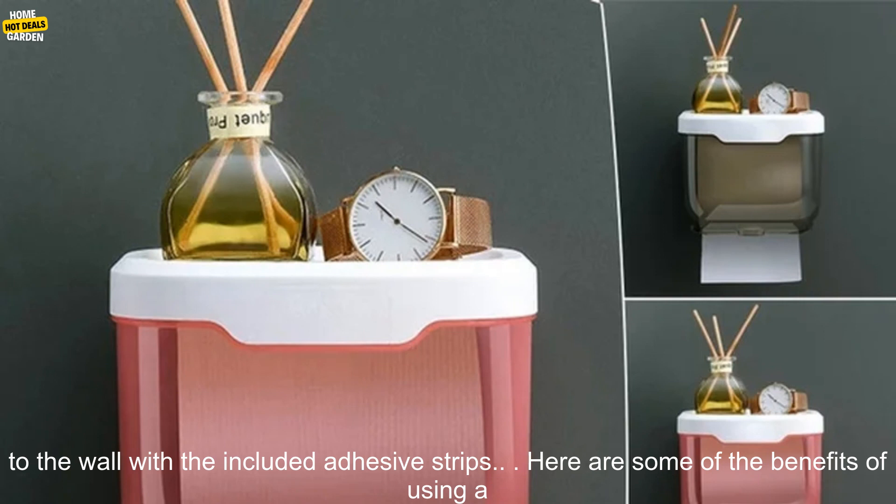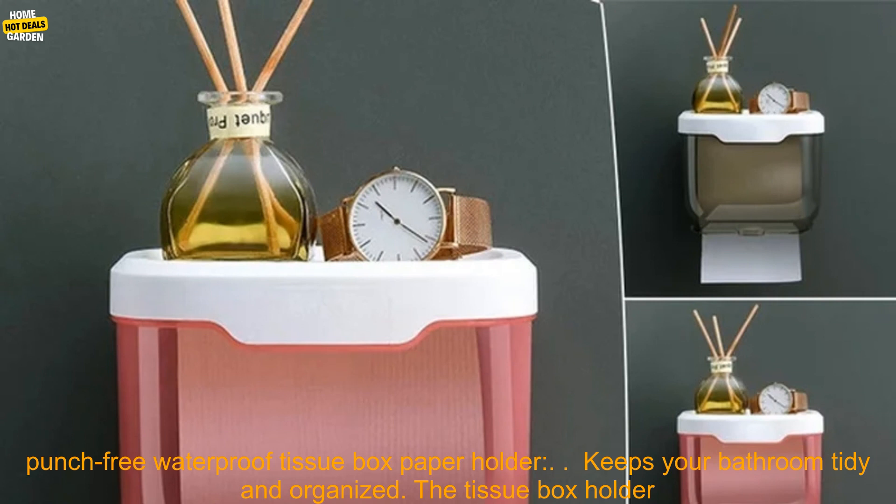The tissue box holder is also very easy to install. You simply attach it to the wall with the included adhesive strips.